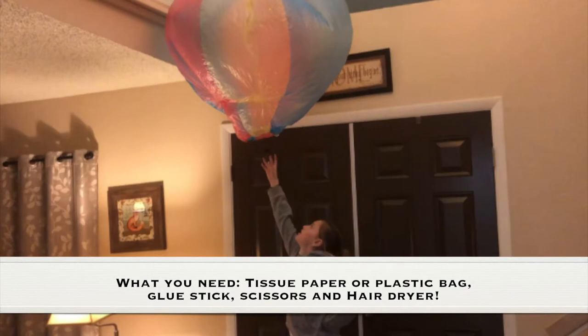What you need for this experiment is a tissue paper or a plastic bag, a glue stick, scissors, and a hair dryer.